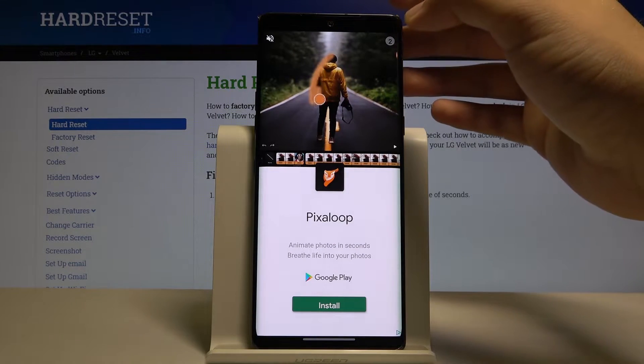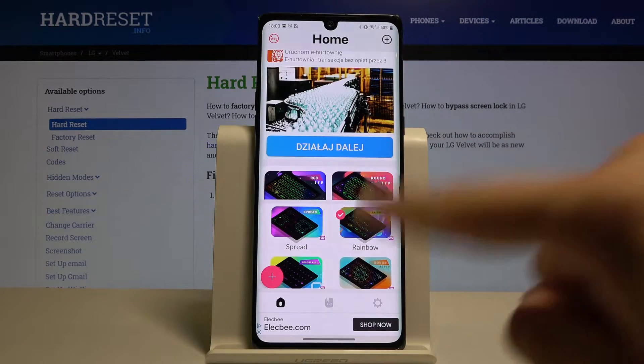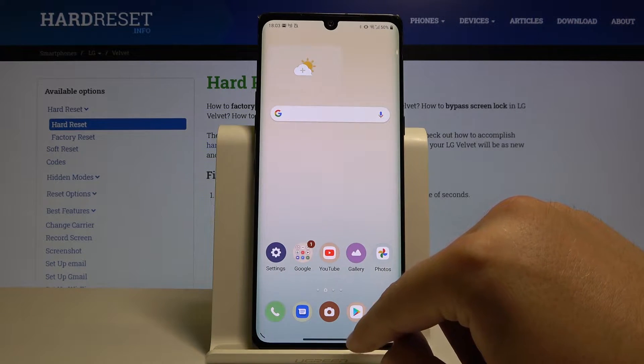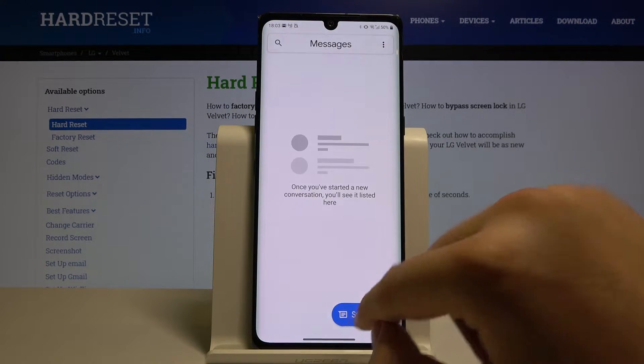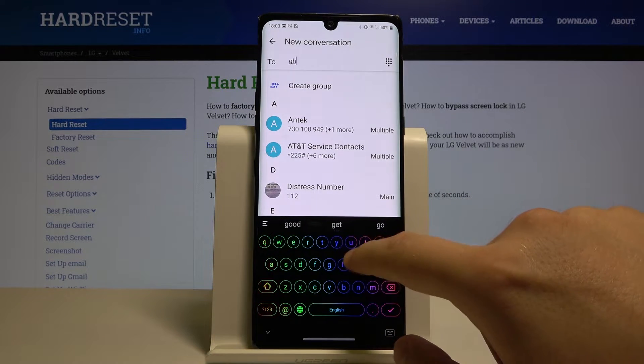Right now we have to turn off this ad — just close it — and now we can check how our keyboard looks. As you can see here, we got our new cool keyboard.